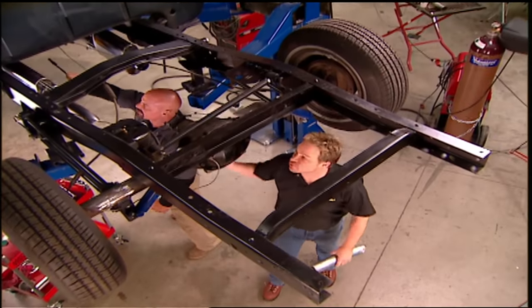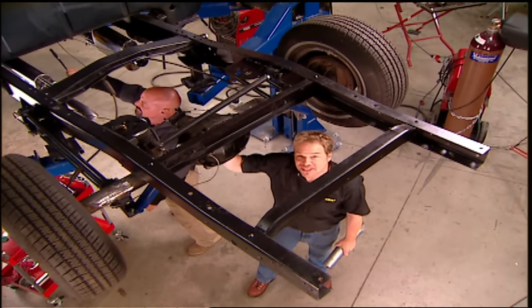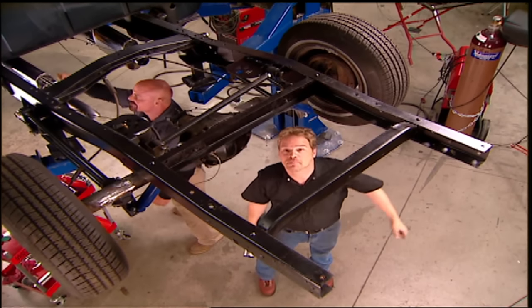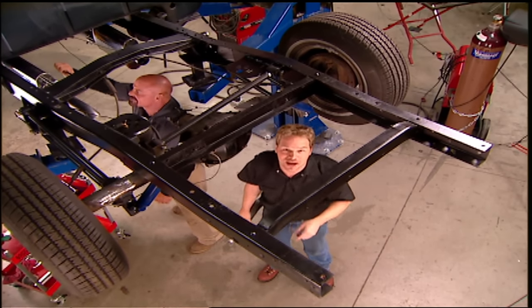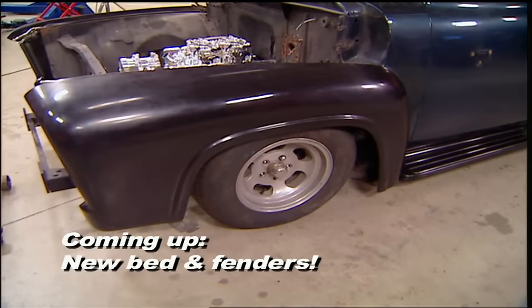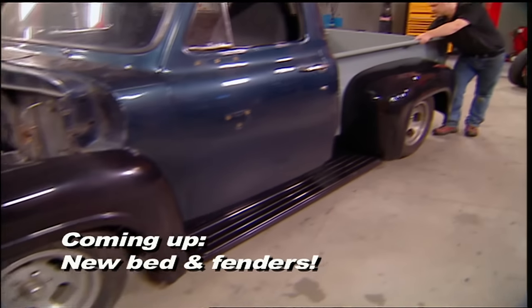With our exhaust system finished and our drivetrain pretty much in place, we can finally pay attention to this 50-year-old bodywork — starting with what's missing here, the bed. Maybe even make a few improvements. Up next, we're adding a brand new bed and some big fat fenders worthy of Project Old School.